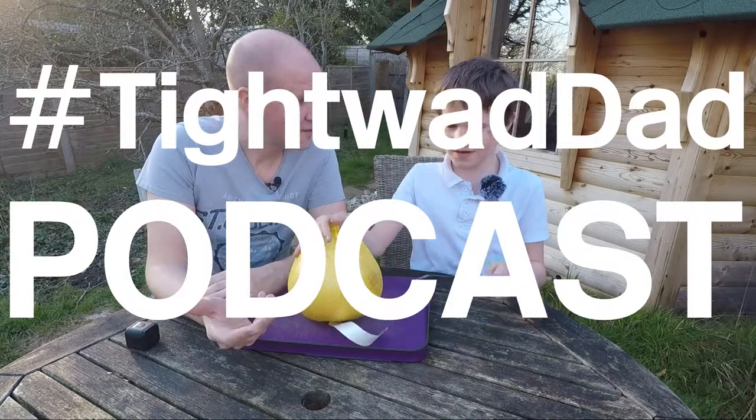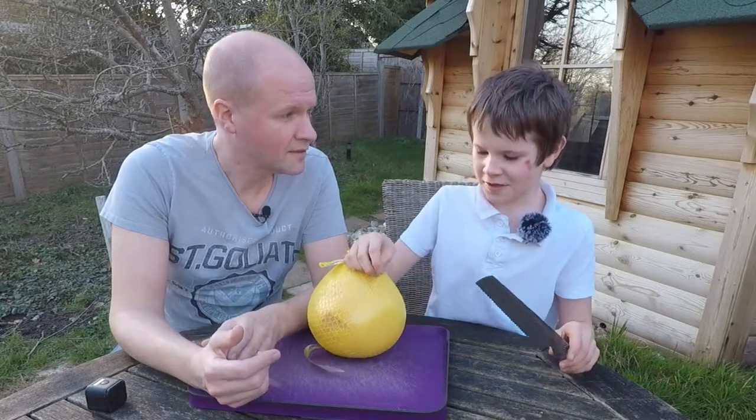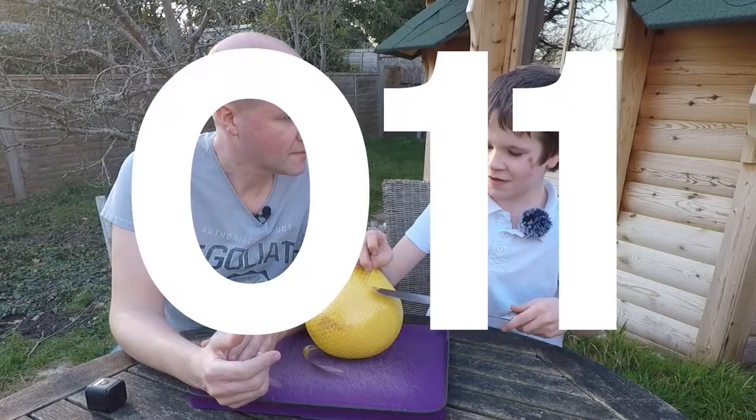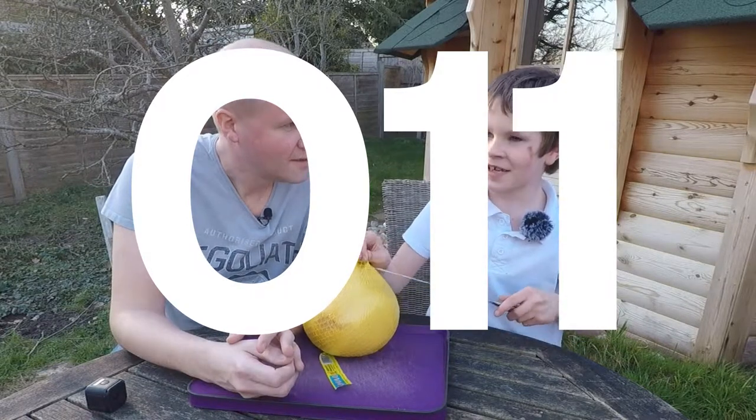We're outdoors. We're cutting a pomelo and it's bruised. Do you know what a pomelo is? All I know is it's a honey pomelo. Yeah, but I don't know what it is either. It's like an exotic fruit.